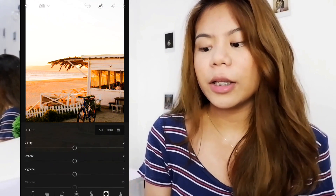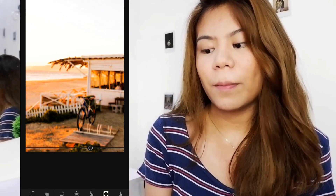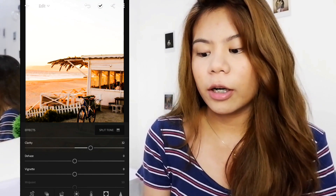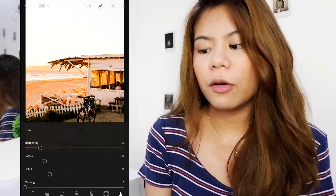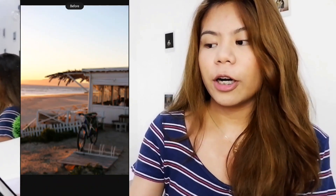And here we are in Clarity. You can raise this so the color pops even more. And sharpening, if you want the image to be sharper. And that's it — this is the final output. Before and after — it got a sunset vibe compared to the original photo.